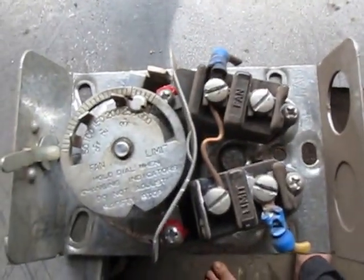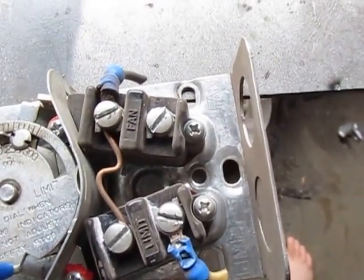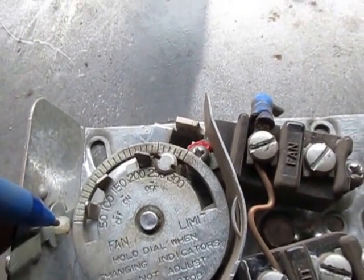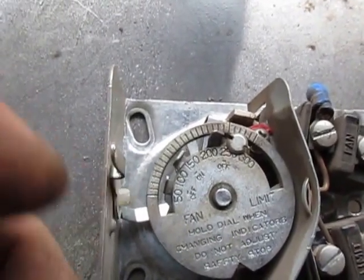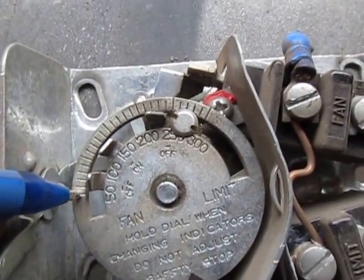That's the Honeywell fan limit control. The White Rogers is very similar — it has a slide lever on it, manual/automatic, made by White Rogers. Another good fan limit control; they both work very well. On this one here you have the same type of temperature clock that turns and three adjusters. Your calibration line on this one is this plastic pin where the lever pivots right here — this lever pivots back and forth, and that plastic pin is your calibration line.